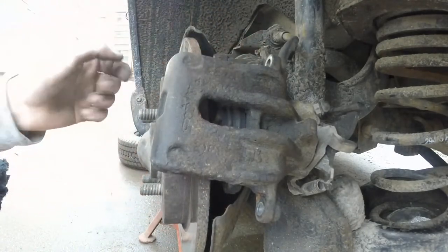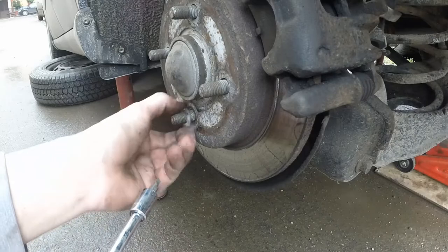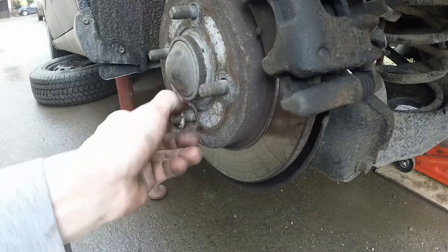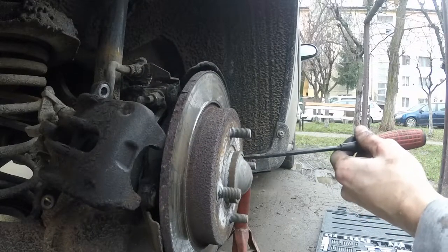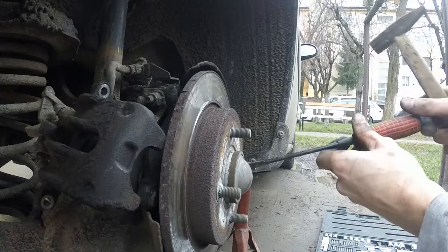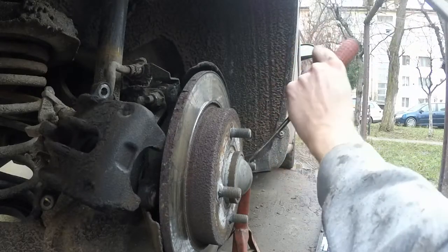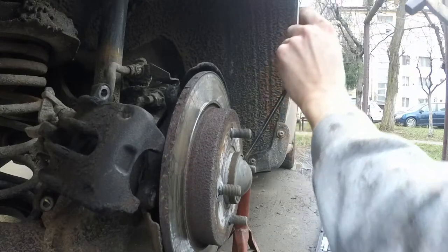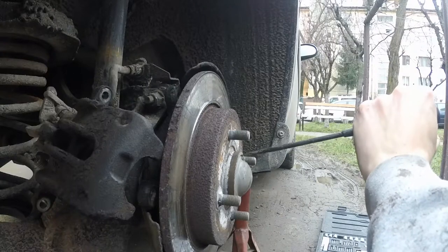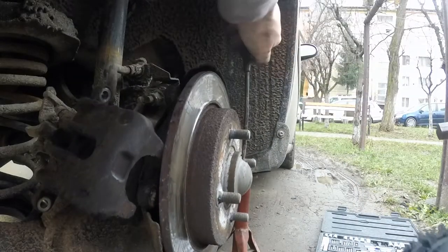Moving on to removing the rotors or discs — an interesting thing I found is there was no screw or bolt holding the disc to the hub assembly, just a locking washer. I bent the teeth to remove it since I wasn't reusing it anyway. The rotors should come off by hand but on my car they were stuck, so I skipped that and prepared to remove the whole hub assembly by removing the metal dust guard, which was also stuck and I had to hammer it out. Luckily the bearing set came with a replacement.